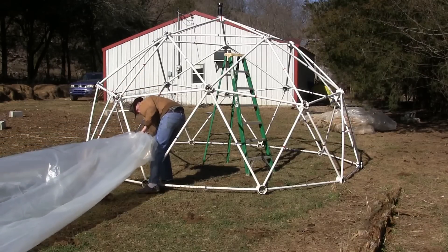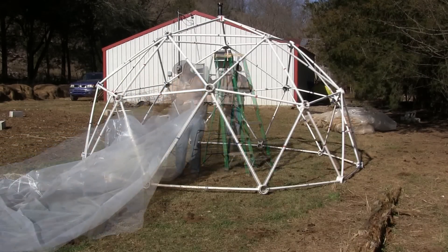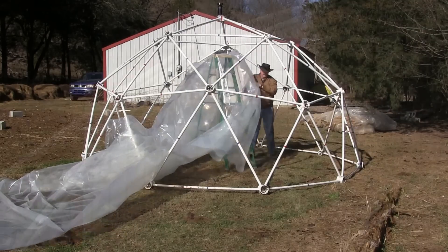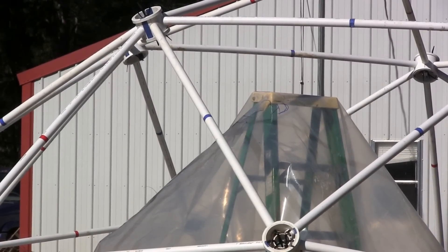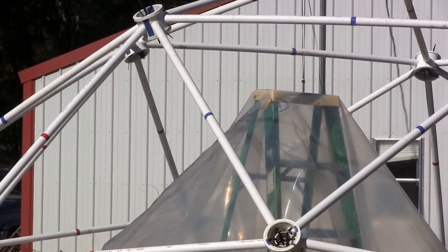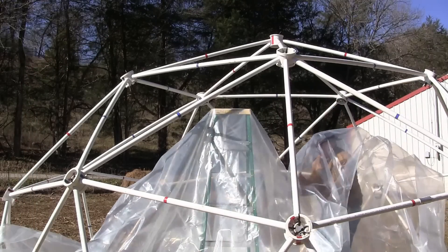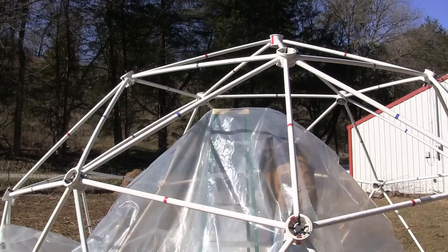Next, drag the covering inside the dome and lift it over a step ladder. Put the mark at the center of the covering over the top of the step ladder. Crawl under the covering and attach the mark at the center of the covering to the top center hub.